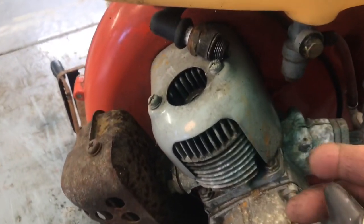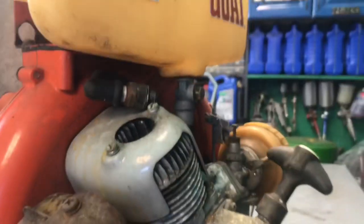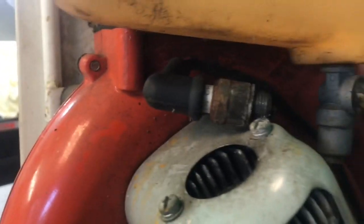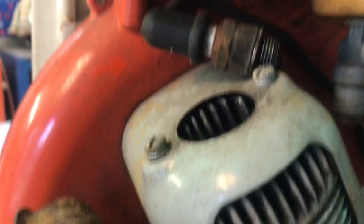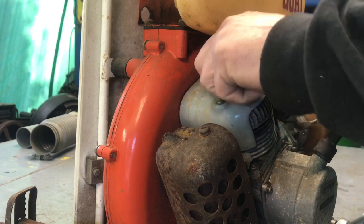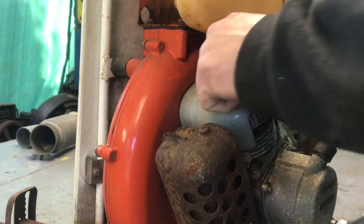Back on the Billy Goat — I pulled the plug out. See if it has any spark. It does — nice strong spark. Let's put the plug back in. We're going to give it a shot of starting fluid down the carburetor and see if we can get a pop out of it. If we do, then I'll take that carburetor off and see what kind of shape it's in.